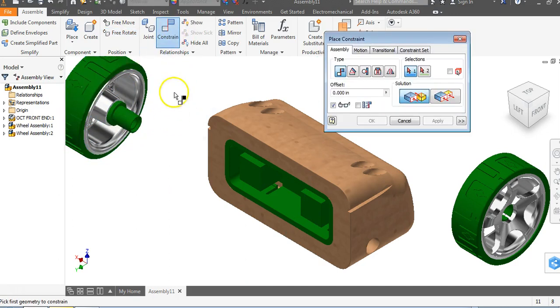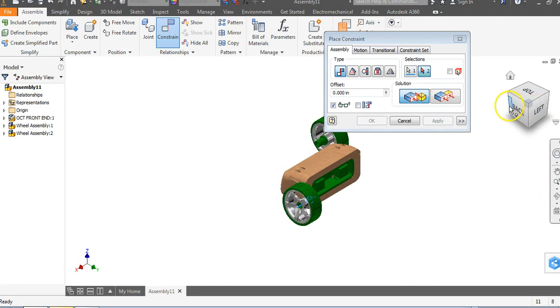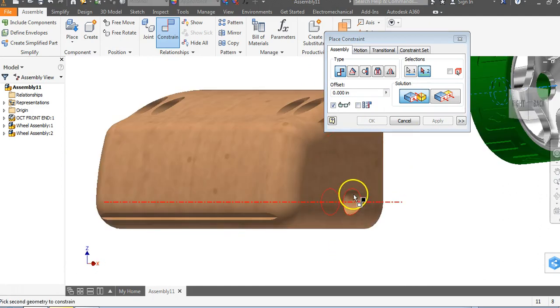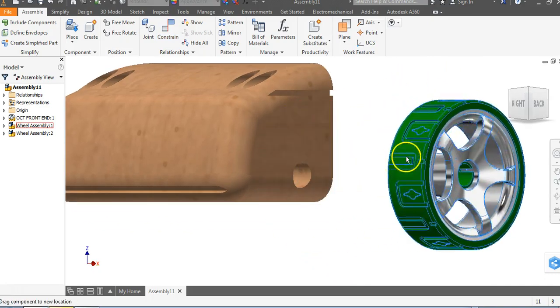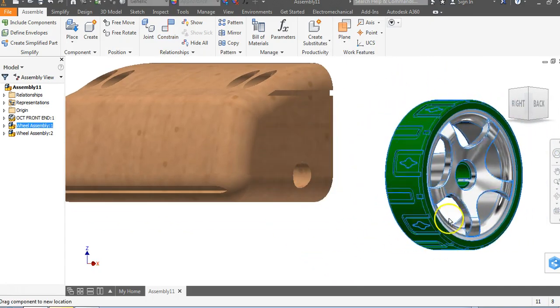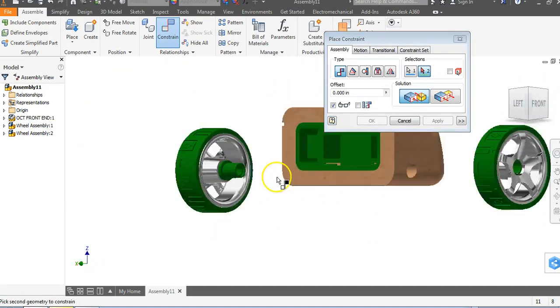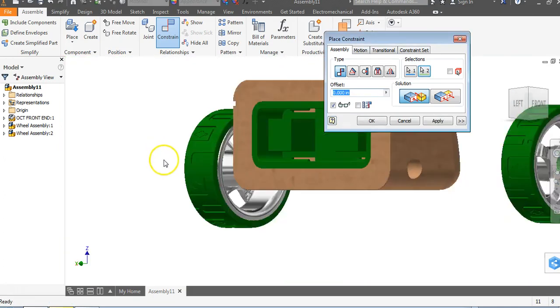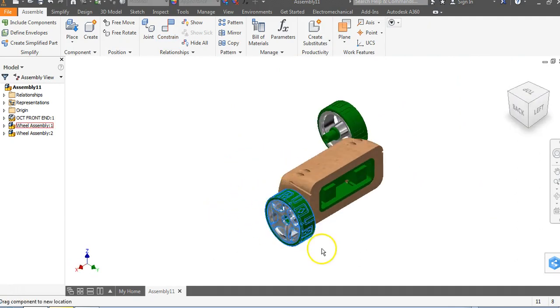When I go to Constrain, I'll come in until I see my center line, click on the center line, rotate around, click on this center line, line them up, and say Apply. Once I get out of this, this has two degrees of freedom — it can go along or around an axis. What we need now is to constrain this surface to the back of this surface. Say Apply. Now this will spin around that front end.